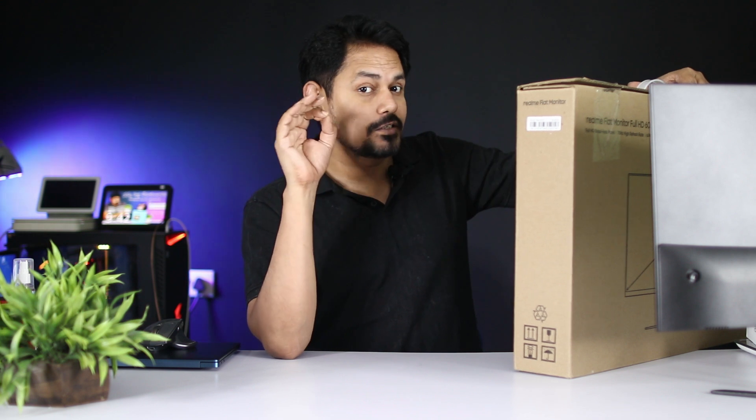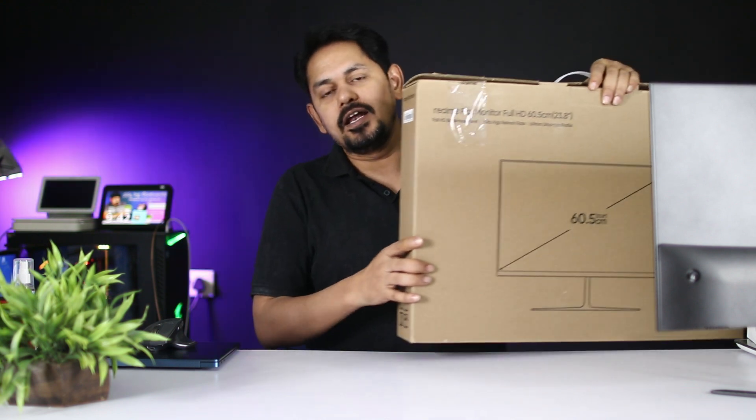So, let's see what the monitor comes with in the box. We will open the box for unboxing. After that, we went to test the monitor.